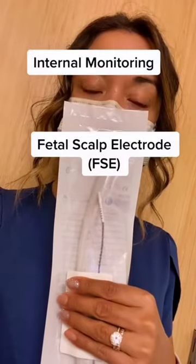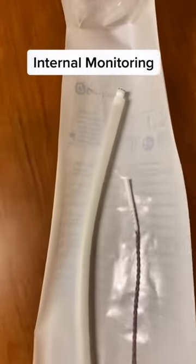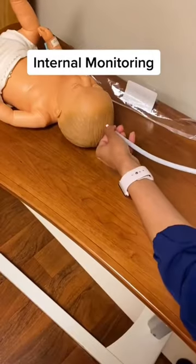This is an internal monitor — a fetal scalp electrode for more critical situations where we really need to get the accuracy of the baby's heart rate, and external fetal monitoring is difficult. This device actually screws onto the fetal scalp, and is placed by a nurse or doctor who is trained in it.